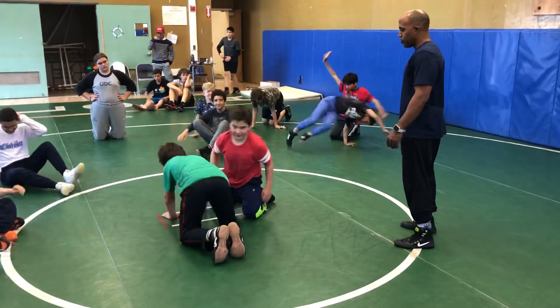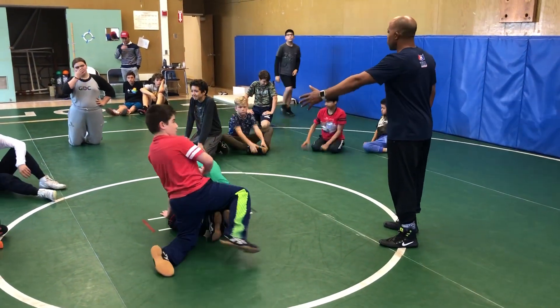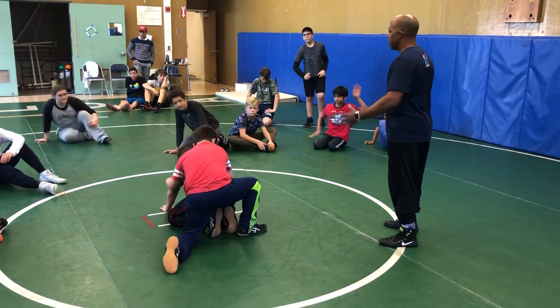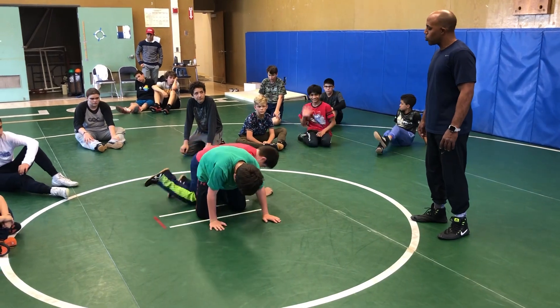Hey, Julian's doing it — get on top, the referee's position. The move works because he's going to move his opponent, but he's got to believe it's a switch. Turn the other way, Julian. He's got to believe he's going to try to switch him.